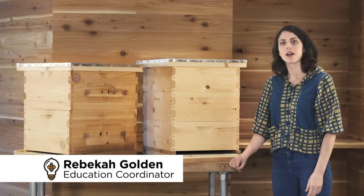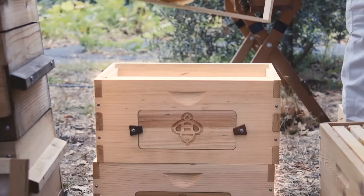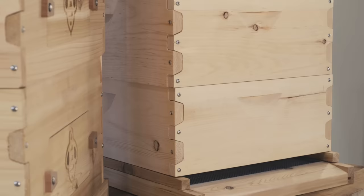Hi, I'm Rebecca. I'm the Education Coordinator for Bee Thinking and today I'm going to talk to you about what a Langstroth hive is. Essentially, a Langstroth hive is stacking rectangular boxes filled with frames that the bees build all of the comb they use to store honey and brood in.